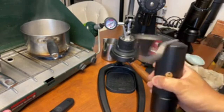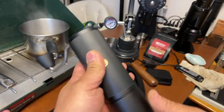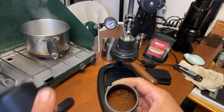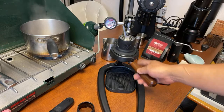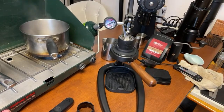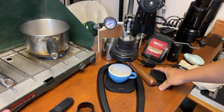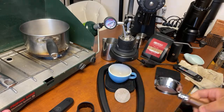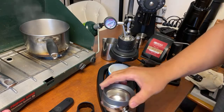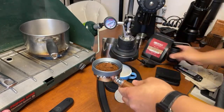You want a latte but you don't have a machine grinder — I already ground some coffee beans with my hand grinder, the Timemore X Light. Coffee grind is ready to go. I'm going to be using my Flare 58. It's going to be a fast process and I'm not going to use a scale — I'll just eyeball it since not everybody has a scale.